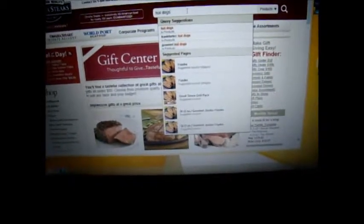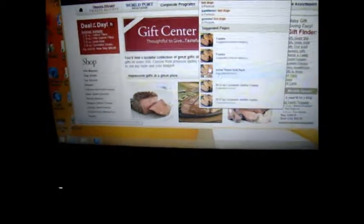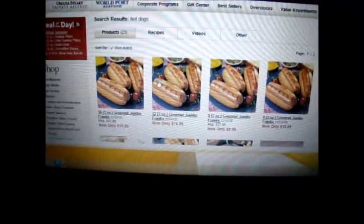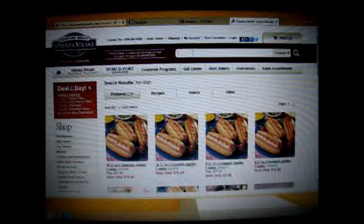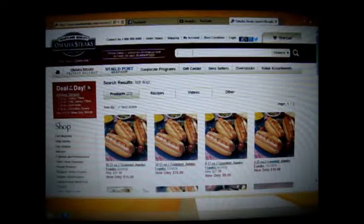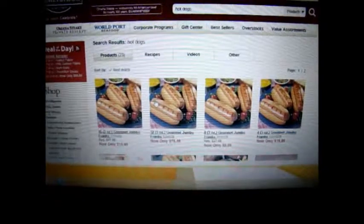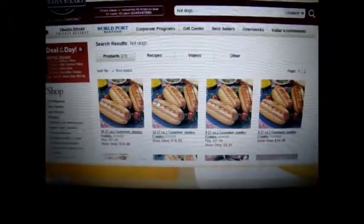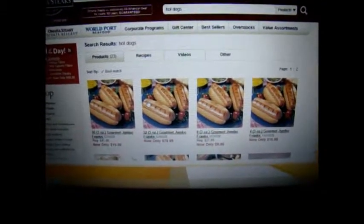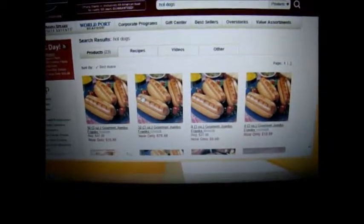I'll show you what they look like real quick. They look pretty good. On a scale from one to ten, I would give them a three because they really weren't to my taste. I like Nathan's hot dogs or Sabrette. You might like them, they just weren't my taste. These were more on the sweet side and they were really big, like thick.